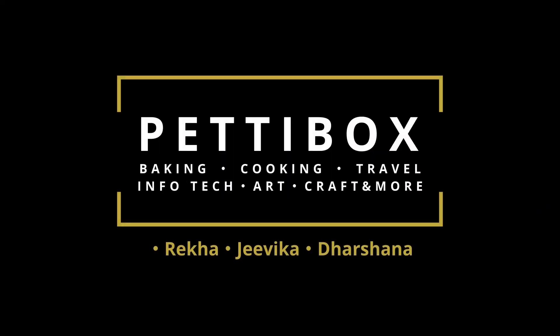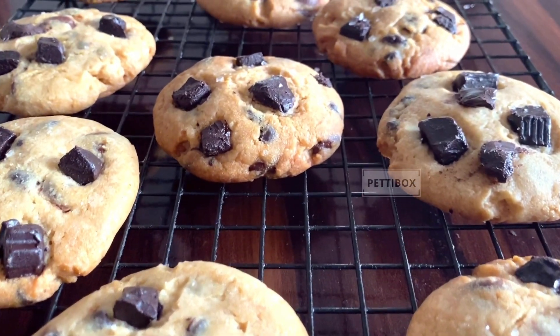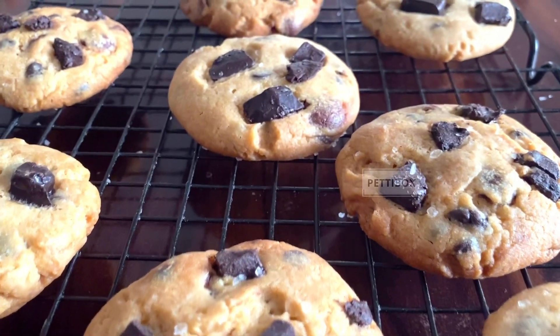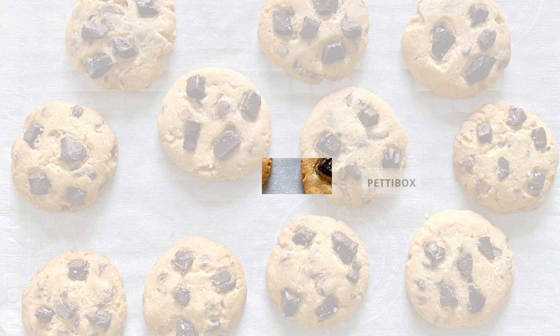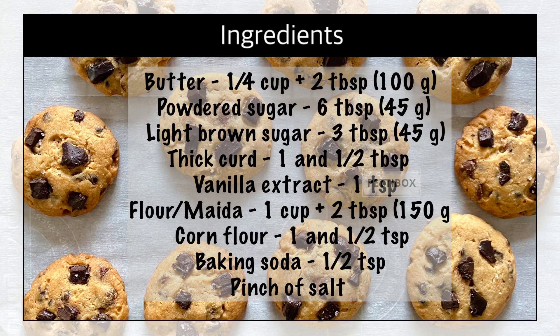Hey everyone, this is Rekha from Petty Box. Today I'm going to be making a very simple, straightforward, yet amazingly delicious eggless choco chip cookie that will turn out to be perfect every single time. This is a one bowl recipe and we need pretty basic ingredients.